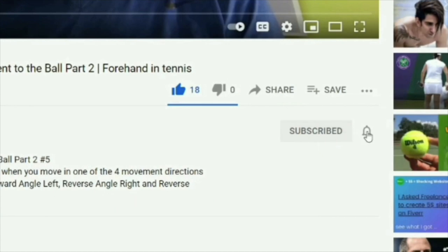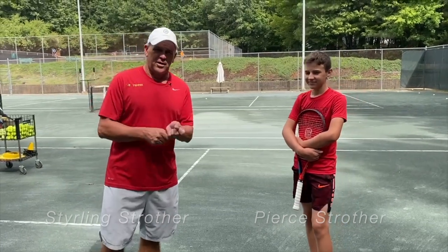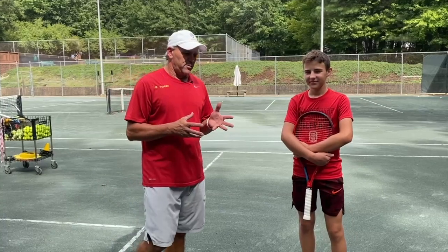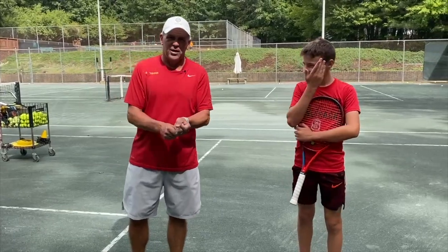Before we get started, make sure you subscribe to this channel and click the alert notification. We're going to talk about the two-handed backhand today, and specifically we're going to be working on how much do you train the left hand on a two-handed backhand.